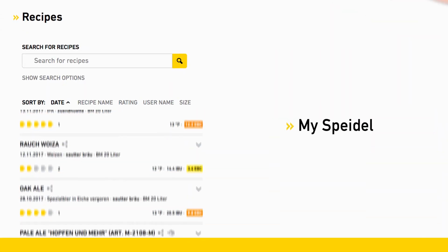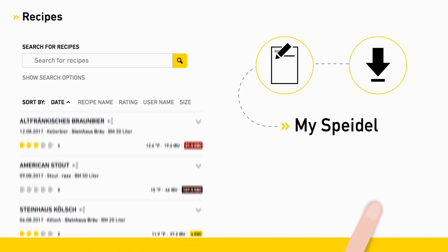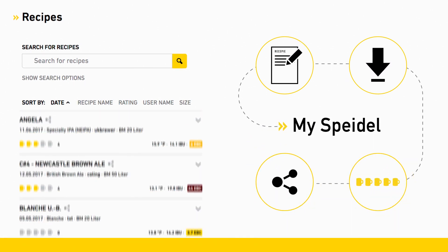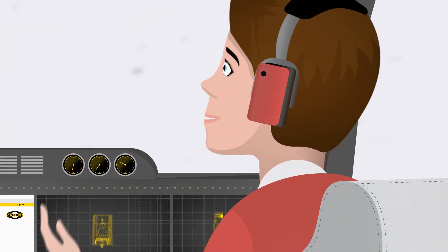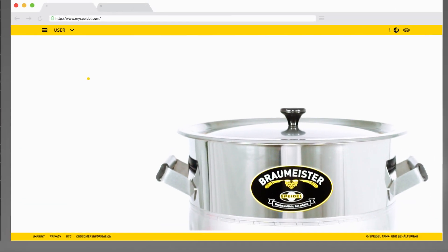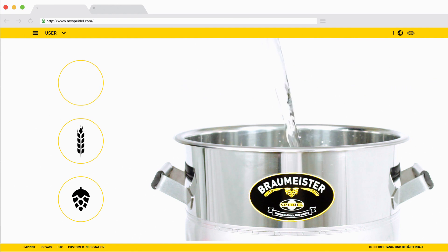And with MySpidal, not only can you create your very own recipes, as well as upload or download them, you can also vote for your favorite recipe and share it with the entire Spidal community. Okay, how about taking this one? Now all we have to do is send the recipe to our Braumeister. We have to fill in the ingredients we need for our recipe in the Braumeister.